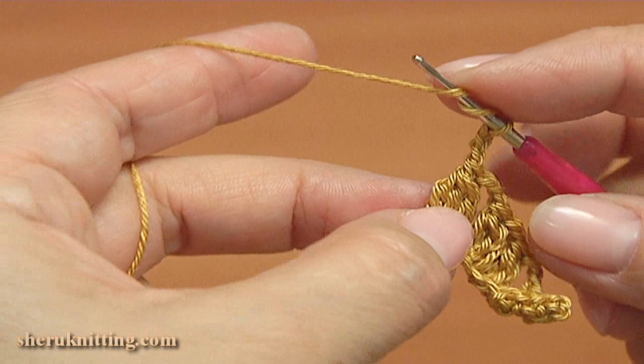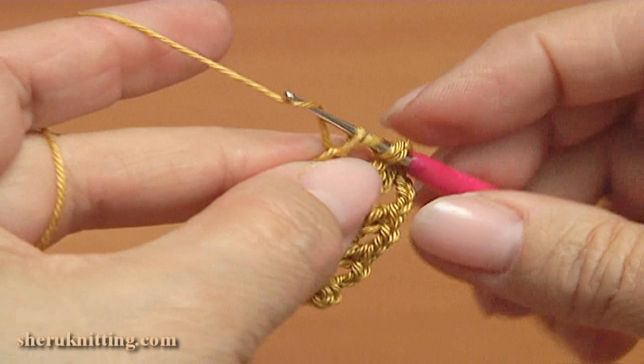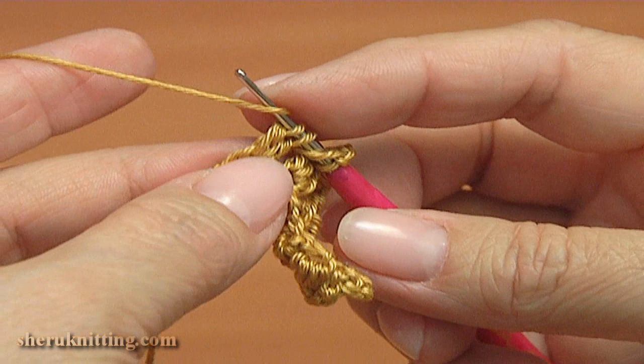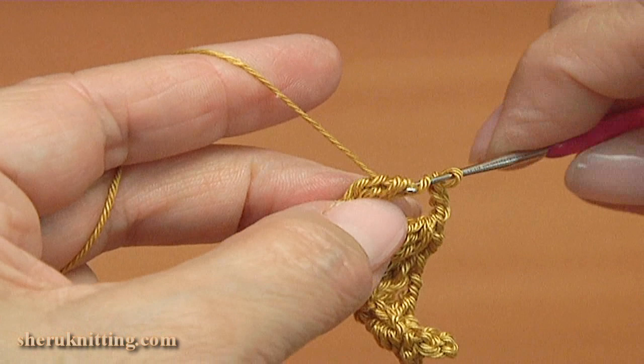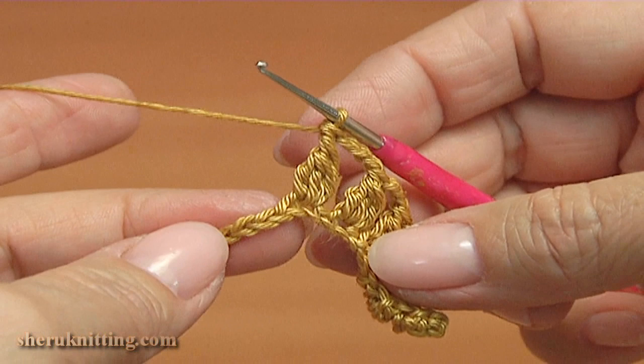Now I will be making a complex stitch. For this, yarn over twice to work with the complex stitch. We skip the next stitch and insert the hook into the 2nd chain stitch, pull up a loop, pull through 2 loops, then yarn over and insert the hook into the same chain stitch, pull up a loop, pull through 2 loops. Repeat once more into the same stitch. Then yarn over and pull through 3 loops, then yarn over, pull through 2 loops — we have 2 loops on the hook.